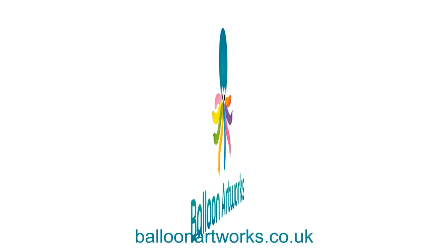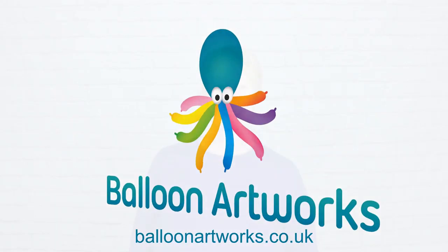Today I'm going to show you how to make an adorable whale for Valentine's Day. Hi, I'm Melanie from Balloon Artworks. I'm a full-time balloon artist here in Derbyshire in the East Midlands.